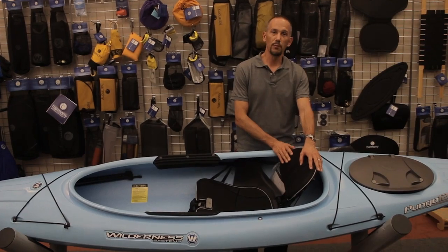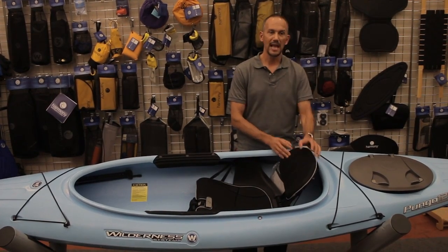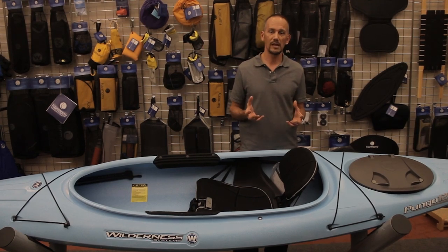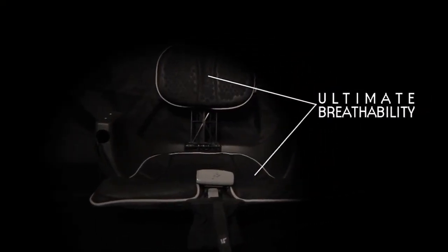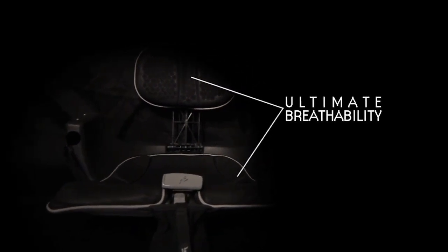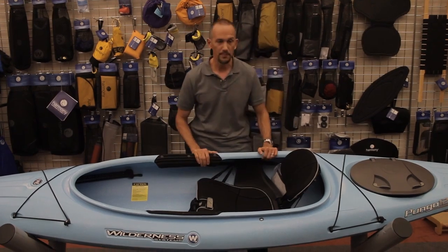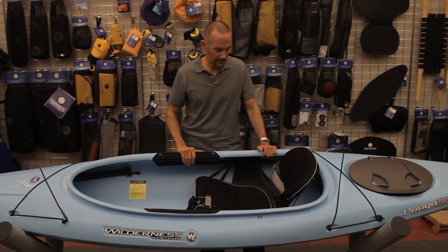The smaller holes, while still providing ventilation, allow us to create a more dense pad that's more supportive in areas where you need support for the paddling motion. So we've basically created an egg crate type of system that actually supports and surrounds the sit bones, providing all day comfort for a paddler.